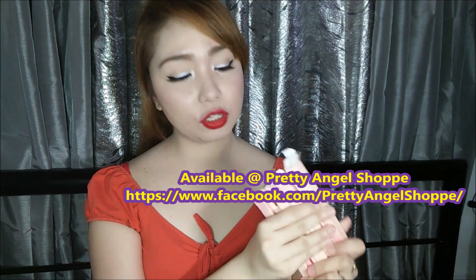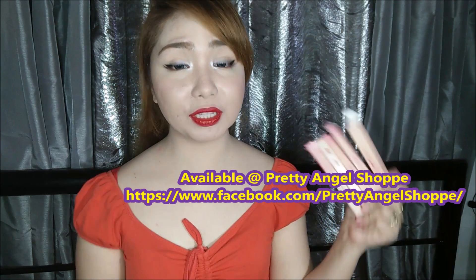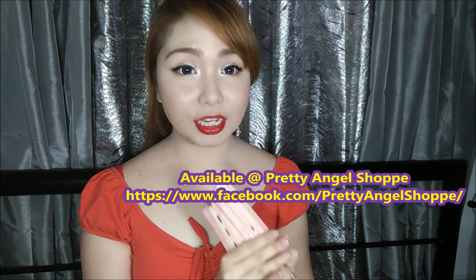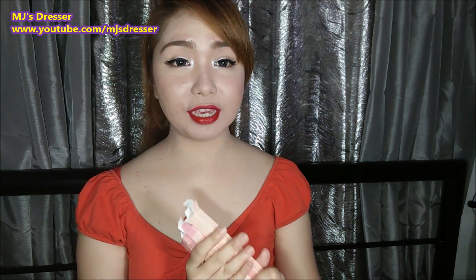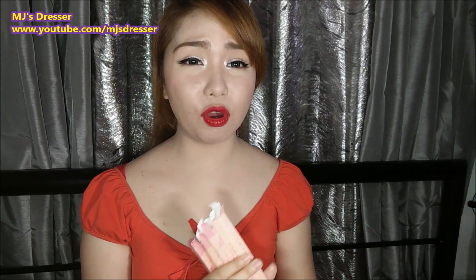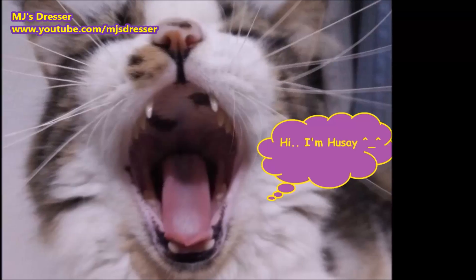Kung gusto nyo palang itry itong Hippy Lippy Lip Tattoo Pen, available to sa Pretty Angel Shop. Ilalagay ko yung link ng online shop niya down below sa description box. So i-check nyo na lang, guys. Sana nakatulong tong video ko na to sa inyo. Kung meron kayo mga video requests, just comment down below kung ano yung gusto nyong makita sa next video ko or sa review ko. Thank you so much for watching and I'll see you in my next video. Bye!